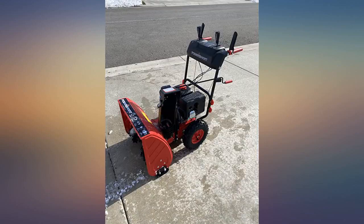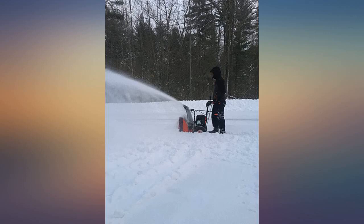Fast delivery. Easy to assemble and removed snow very well. Best price compared to other same size 2-stage models.